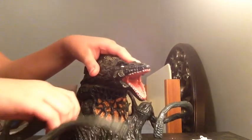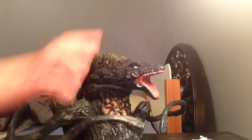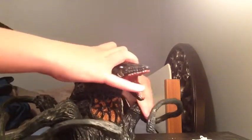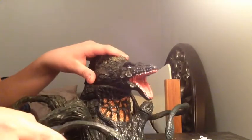Points of articulation: all four of her piranha plant things move. But only four of them move — those are literally the only points of articulation. But they are bendy, so you can move them around.